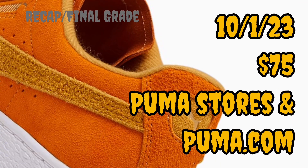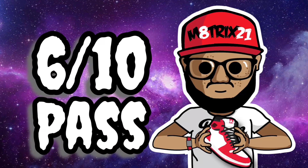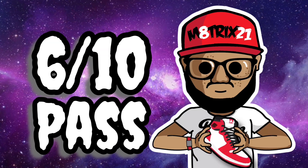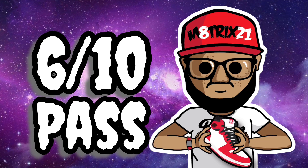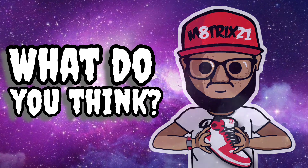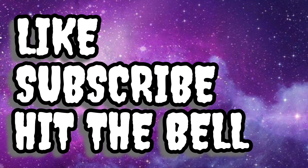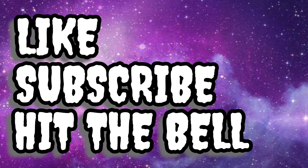Recap: these release October 1st, 2023, priced at $75 — a great price. Find them at Puma stores and Puma.com. Nice materials, pretty simple and straightforward. I give these a 6 out of 10, and it's a pass for me personally. I don't really like the way the amber and pumpkin pie look together — that dark yellow doesn't quite work for me. But let me know what you think in the comments. Will you pick these up or pass? Hit the like button, subscribe, and hit the notification bell. This is your boy Matrix 21 — peace, talk to y'all later.